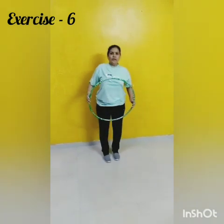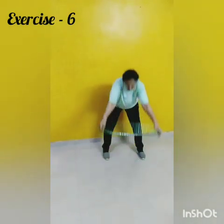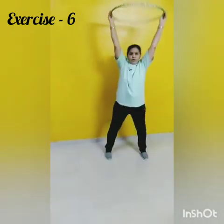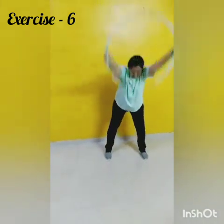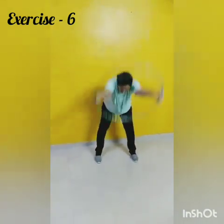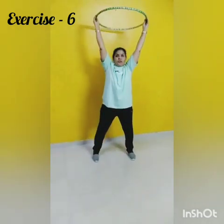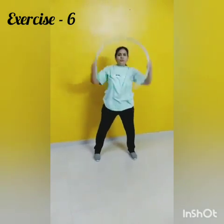Change. Now last exercise. That is exercise 6. 1, 2, 3, 4, 5, 6, 7, 8, 8, 7, 6, 5, 4, 3. Stop. Now once again.